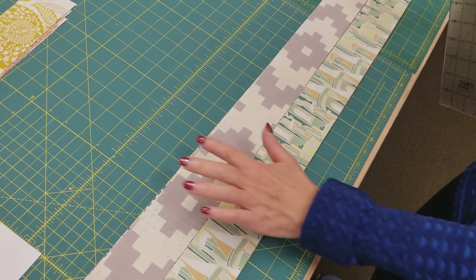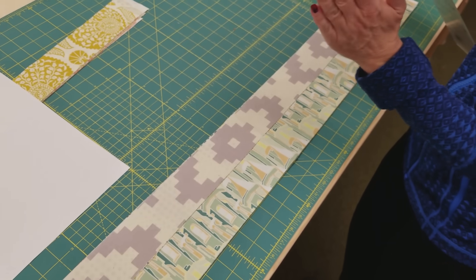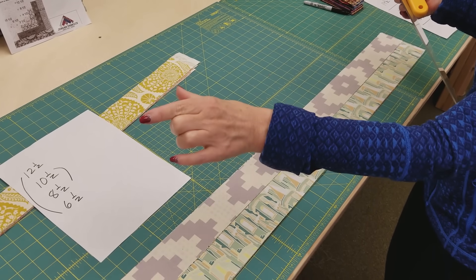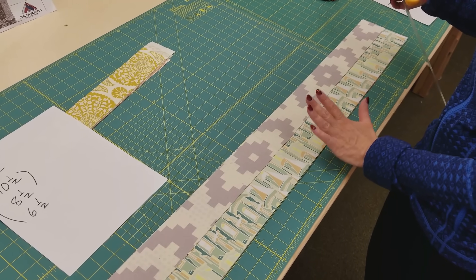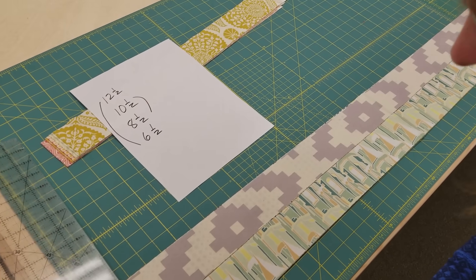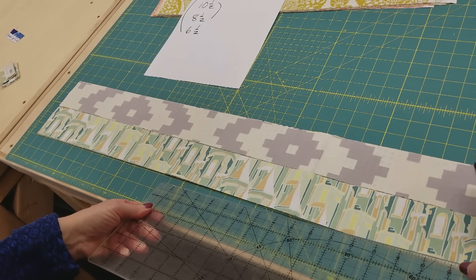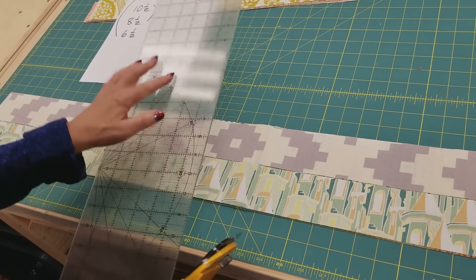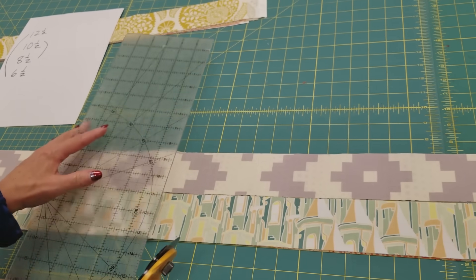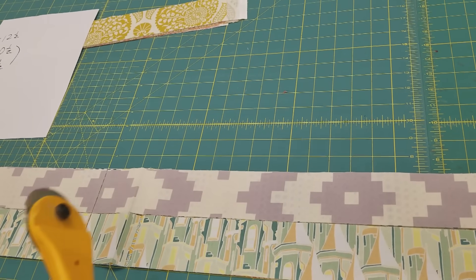They're not always real accurate right in the folded area. The ones we cut, they're cut straight — no elbows, cut really perfect. But once in a while you'll find a jelly roll strip that's got a little bit of an elbow in it, so we try to avoid using the middle of the jelly roll there. There's the 12 and a half. There's the six and a half. Now I'm going to skip over this lumpy part here and make a fresh cut. Do a 10 and a half and an eight and a half.